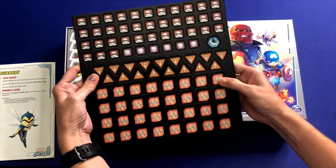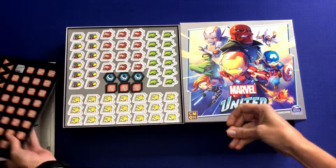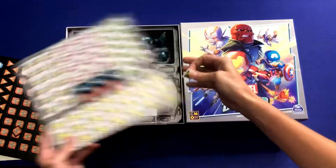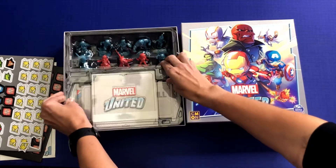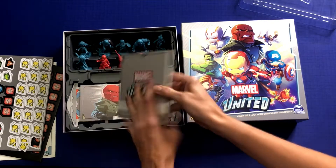We have some tokens — good quality. And another sheet of tokens, very nice. This is a pretty nice little insert for a game of this MSRP.